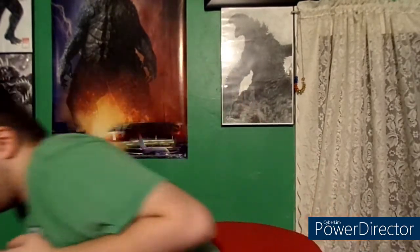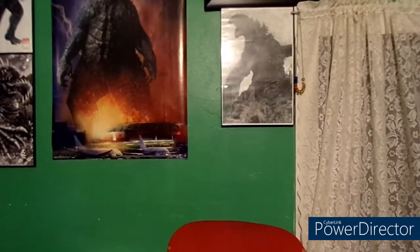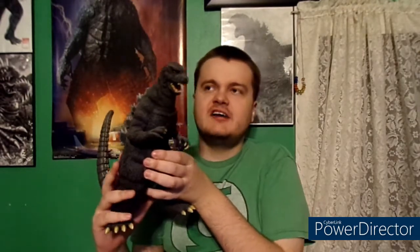I first started collecting X Plus way back in the year 2017 during my second year of GFX. I got my very first X Plus figure I ever owned — I'll be right back, I'm going to go grab him. Okay guys, so I'm back. My first X Plus figure I ever owned is the X Plus 30 centimeter Godzilla 1984. He's my first X Plus figure I ever owned.